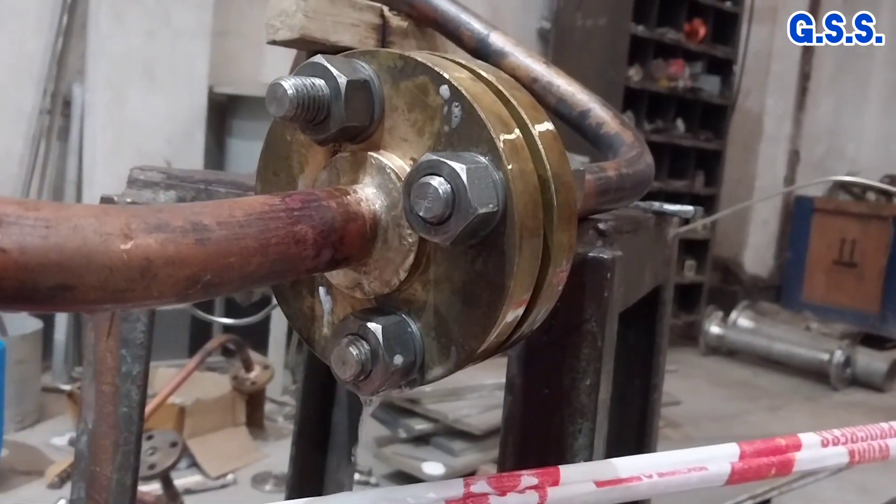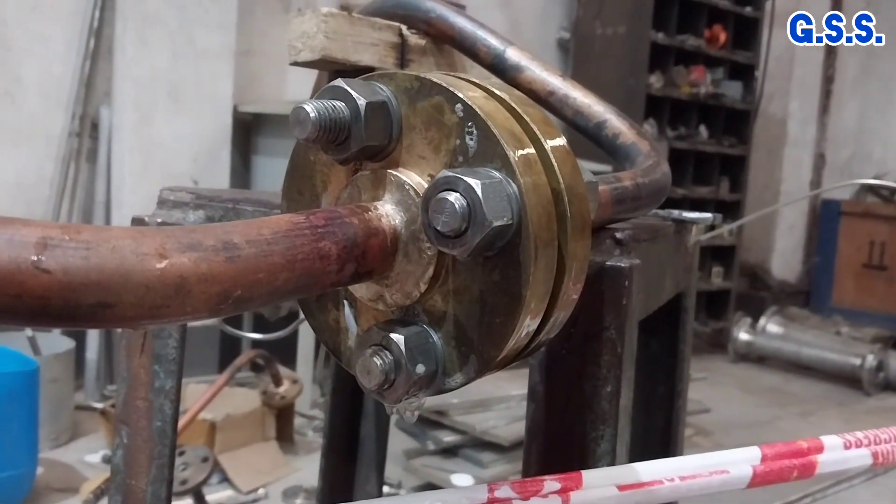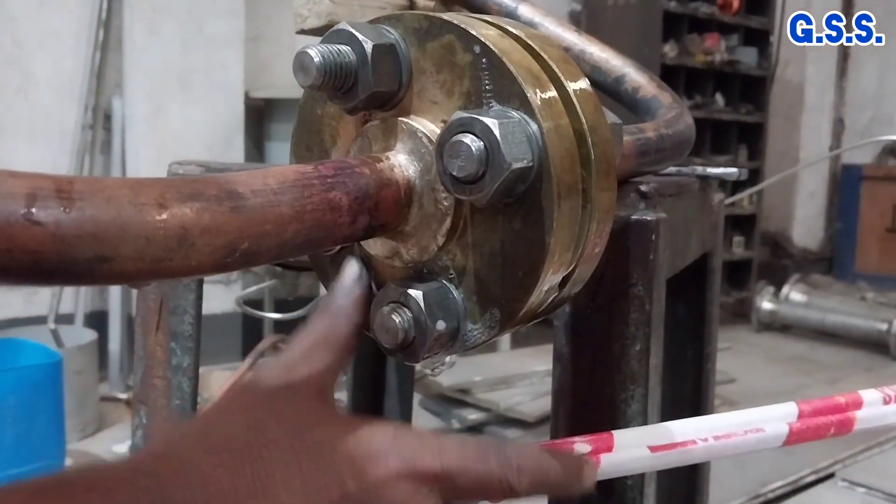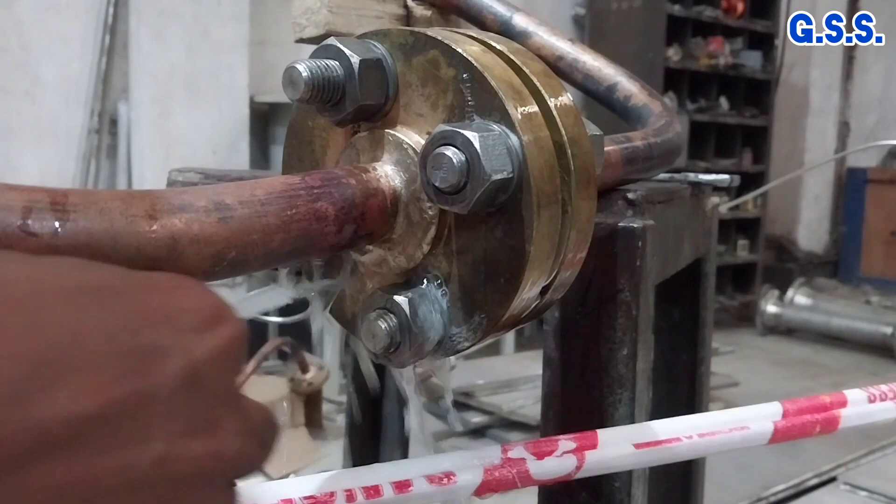You can see clearly how we get leakage from the body of cast brush flanges during pneumatic testing after we use the flange with pipeline.